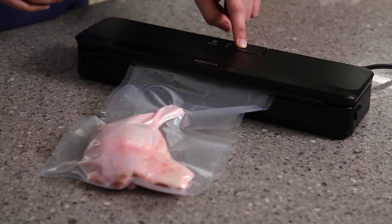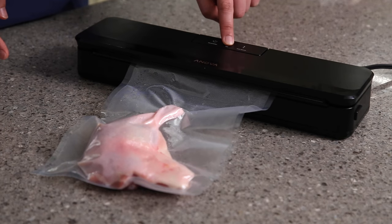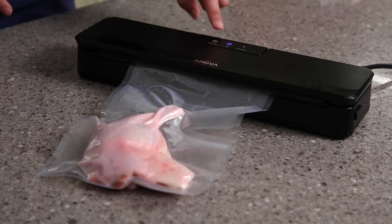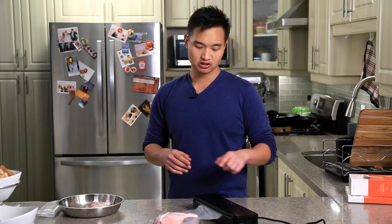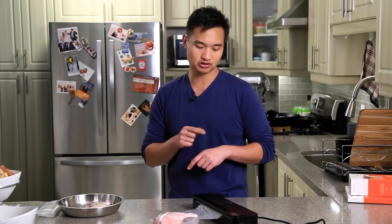So let's say this is enough — if there's liquid coming up the bag, you're going to want to stop before then. When you want to stop, you press seal. You'll see the blue light comes on, and when that blue light is on, that means it's sealing. You want to wait until it turns off.